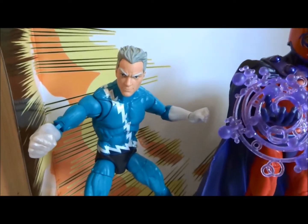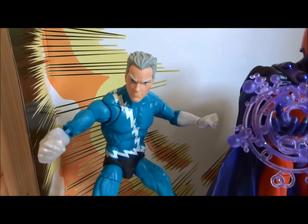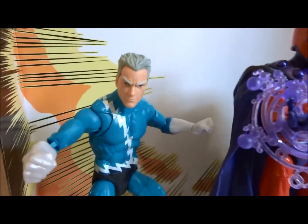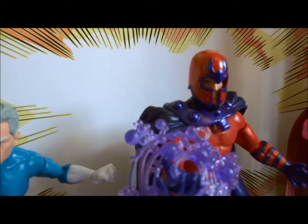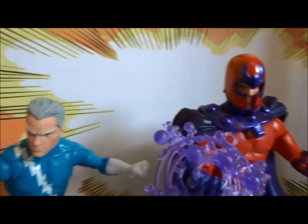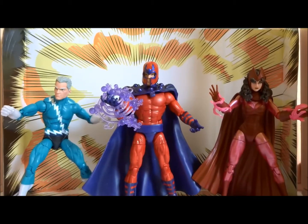That head is too big. I need to give him the running hands and have him in a running pose to make it fully work. But I've seen some people take the head off Quicksilver and put it on Magneto to make young Magneto — which works, because they're father and son, so of course there should be a family likeness.